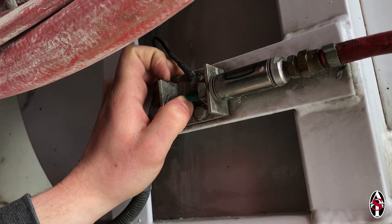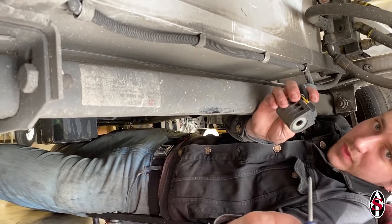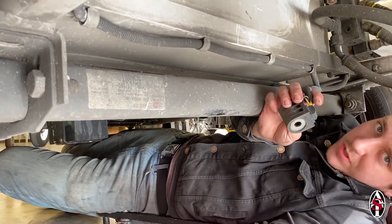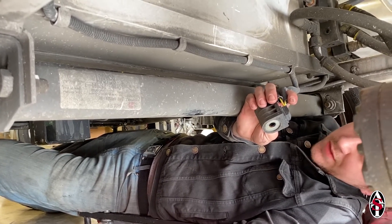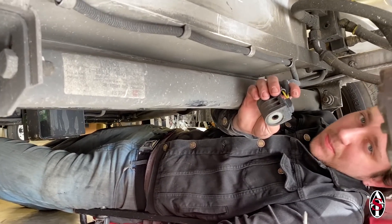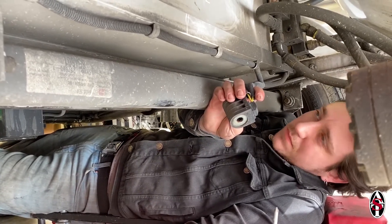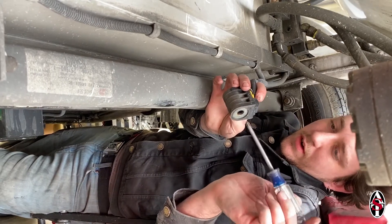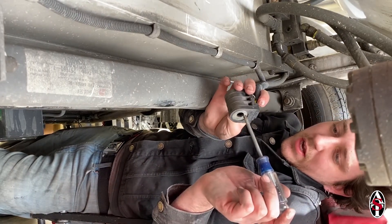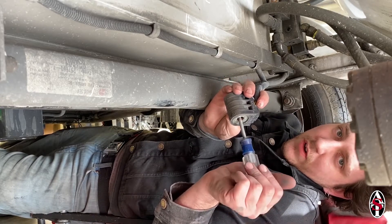It may be beneficial to have a helping hand for this step. Back underneath the rig, take your screwdriver and stick it through the middle of the magnet. This should create a magnetic pull and you should feel it pull the screwdriver out of your hand.